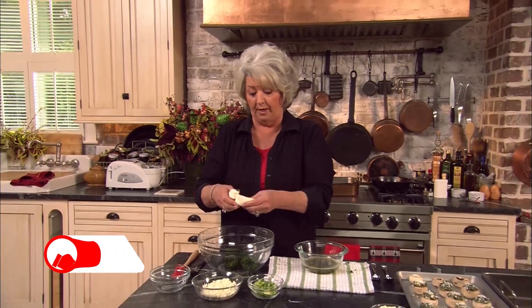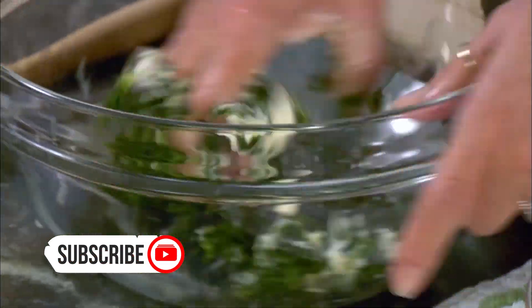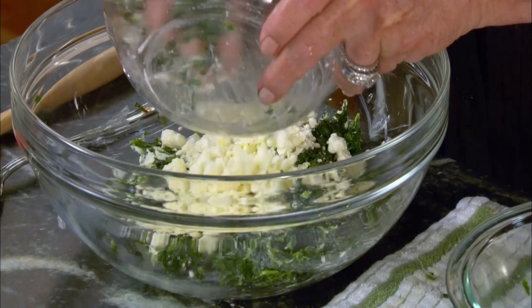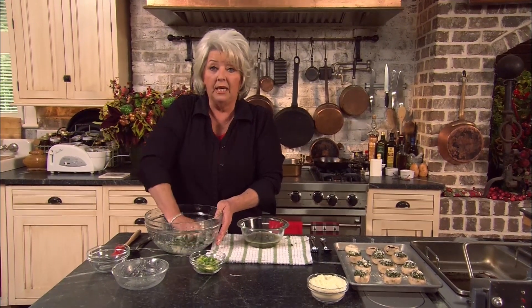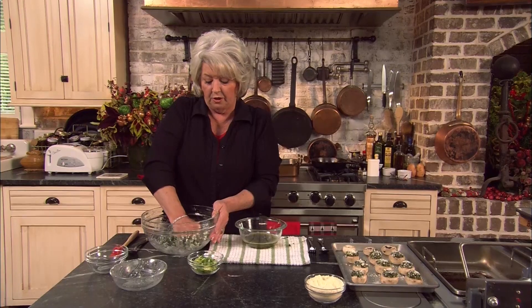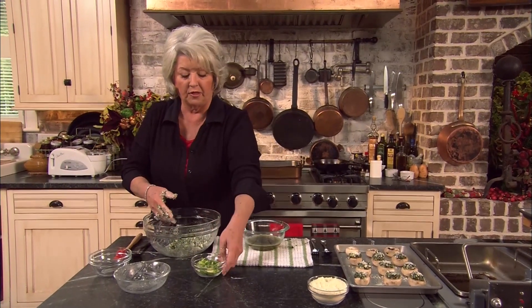So now to our spinach, I'm gonna add two ounces of cream cheese, and I'm just gonna take my hands and work that together. And then I'm gonna add four ounces of feta cheese. You know, mushrooms are really one of our most versatile vegetables. You can kind of do anything with them — you can make a meaty filling, or you can make just a vegetable filling, which I like doing for a group because most everybody eats this sort of thing.